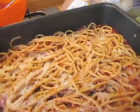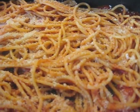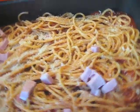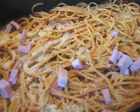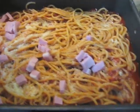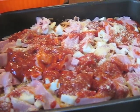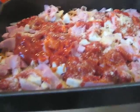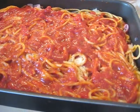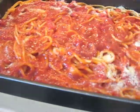Vado a mettere prosciutto cotto dadini, lo spolverizziamo con il formaggio, vado a distribuire il prosciutto cotto, la mozzarella e poi il cotto a fette. Aggiungo altro pomodoro pelato e altro formaggio e poi ricopro con la pasta rimanente. Facoltativamente, dopo aver messo la pasta rimanente, vado a spolverizzare un po' di pangrattato.